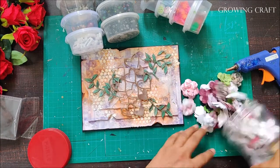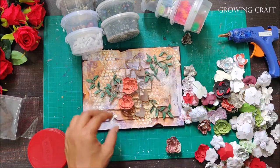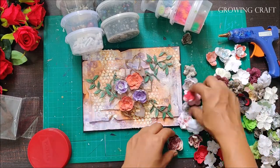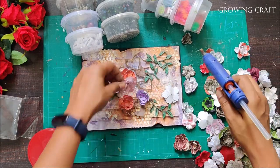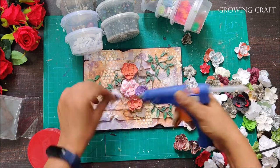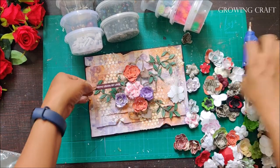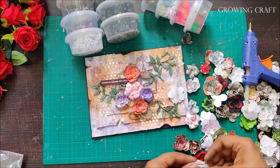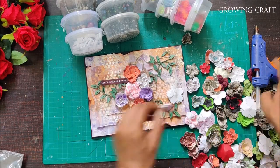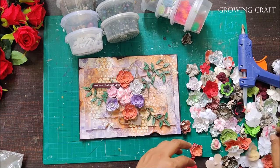Now I'm going to stick my paper flowers — all DIY paper flowers. I've already posted a video on my channel about these, please do check that. I'm also adding a sentiment and a ribbon flower I made very recently — I'll link all these DIY videos in the description box. If you are a mixed media artist, you don't have to buy everything. There are thousands of things lying around your home you can use, and even with a scrap piece of paper you can create beautiful embellishments.